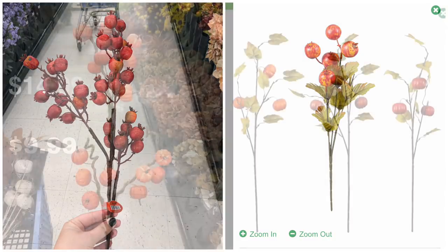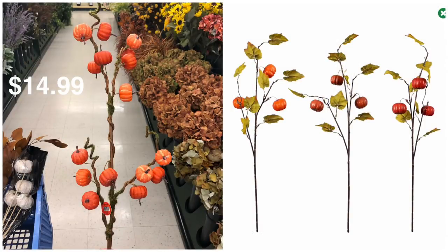Just one more pick: this pumpkin pick from Hobby Lobby will be about $7.50 on sale. The Dollar Tree ones are very similar — fewer pumpkins, but you can buy a few to achieve a similar look. These are actually some of my favorite picks from Dollar Tree for fall. I bought a few last year, used them in DIYs and in my decor, and I totally recommend them.